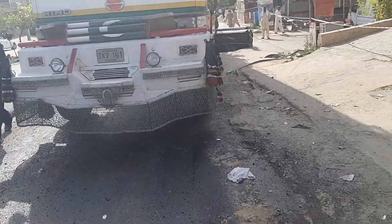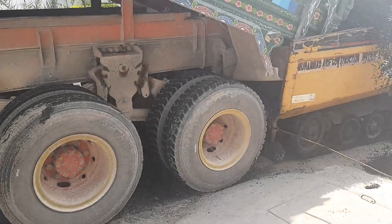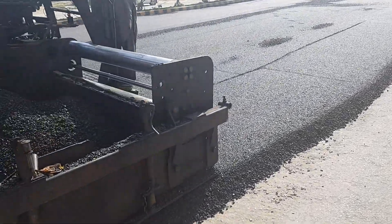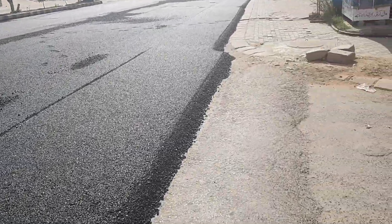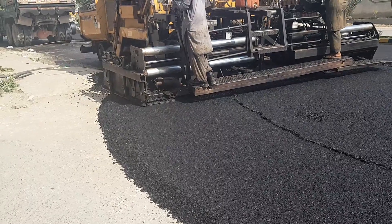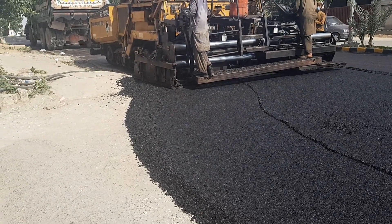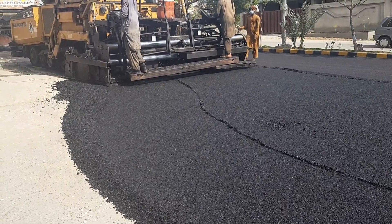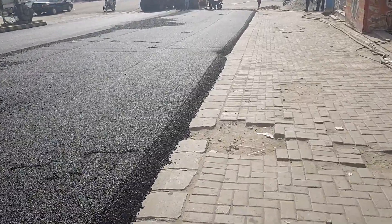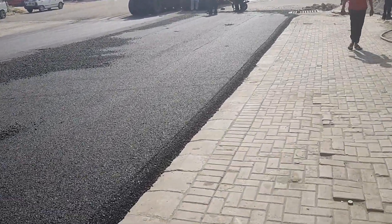Now let me show you the process of applying the carpeting material, which is the bitumen. Here you can see how they work. The collar must be not more than 5cm, and after compaction it will compact down to 0.5 to 1cm.